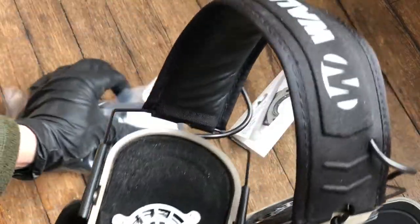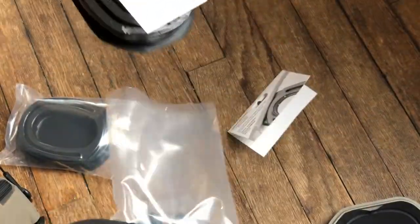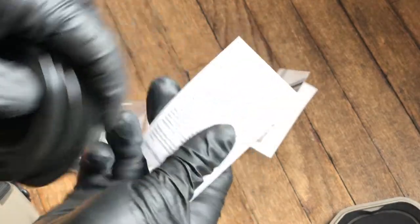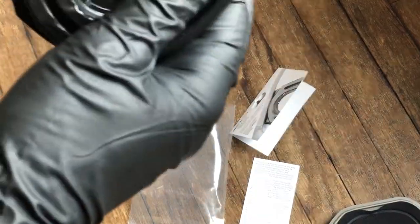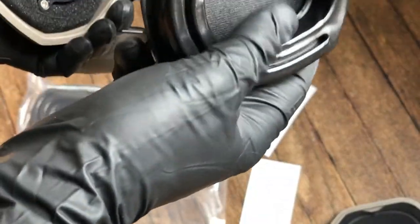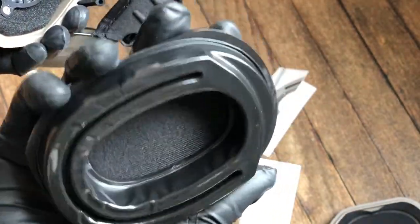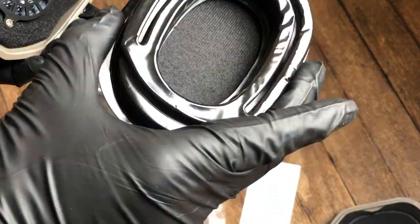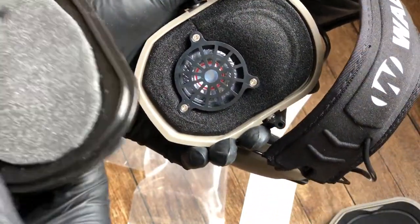Now we're going to grab our Sightlines pads. I strongly suggest you read the instructions on the reverse side. Inspect the pads and make sure there are no obvious defects. On the rear we see that there is a protector, making sure there's no debris that can get into the speaker or driver.